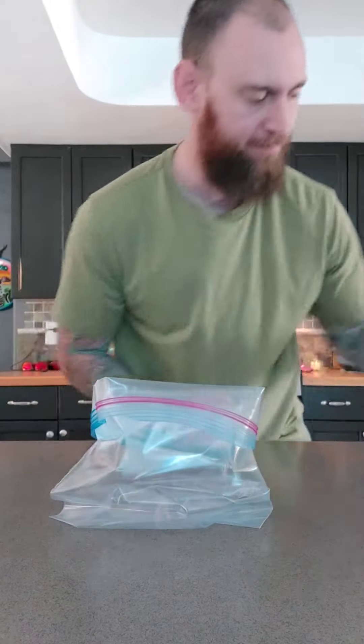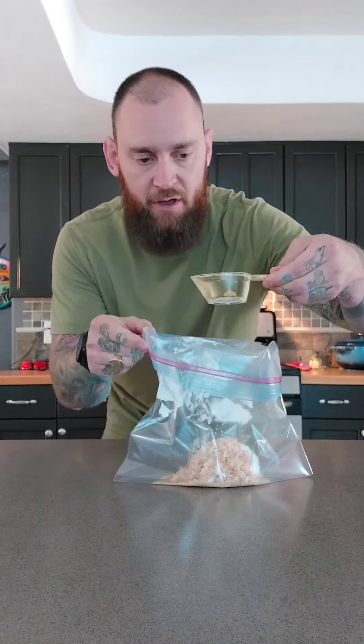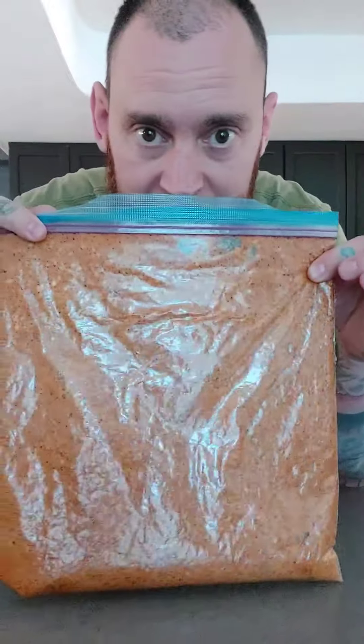First, let's make our shawarma marinade: half cup of plain Greek yogurt, five cloves of garlic minced, one fourth cup of cooking oil, juice from a whole lemon, one tablespoon of white vinegar, one tablespoon each of coriander seed, cumin, and onion powder, a tablespoon of red chili powder, smoked paprika, salt, and two teaspoons of black pepper. Once the marinade is nice and mixed, add the chicken and mix it up.